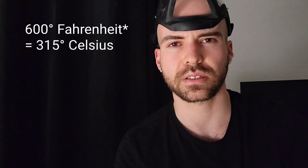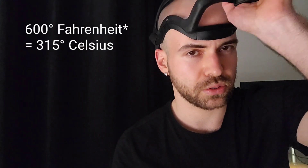Some aquamarine gemstones are heated to increase their color. That usually happens at around 600 degrees Celsius, but I chose to use a blowtorch like this. I did burn this aquamarine, and let's take a look at what really happened in that process.